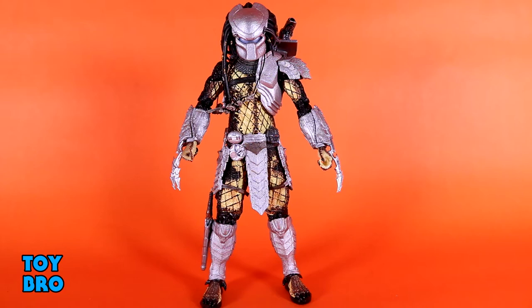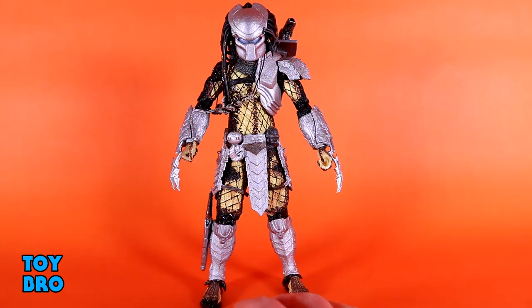Here he is out of the package — our Youngblood Predator. He's a bit of an older figure, but one I'm very interested in because of the scene you can recreate with him. This particular Predator, while he represents a type of Predator — a Youngblood — he is specifically referencing a Predator seen in the first AVP movie. There's a scene where he is hoisting an alien Xenomorph head on a pike, and his bio ties together that this Predator was the first one to successfully kill a Xeno on Earth. It's a pretty cool scene, all things considered.